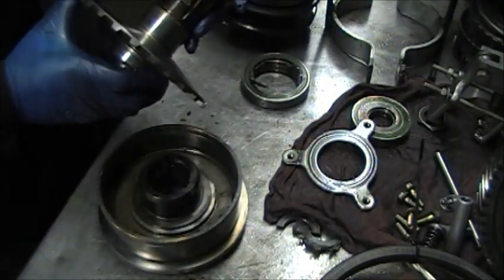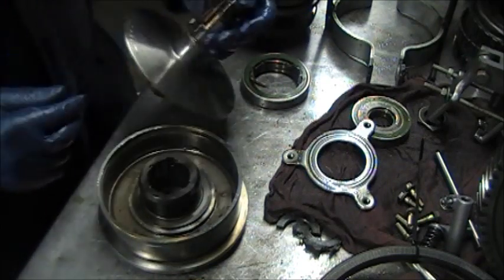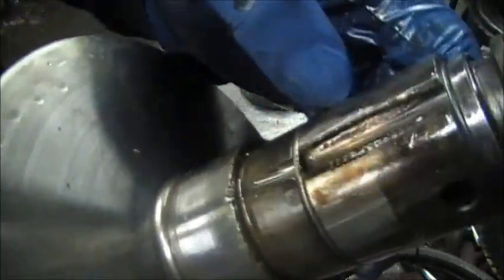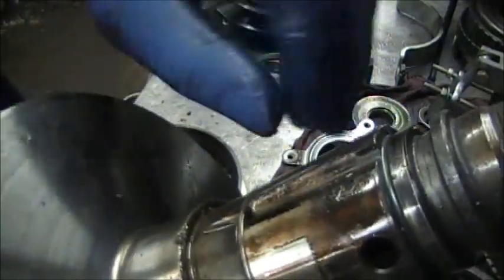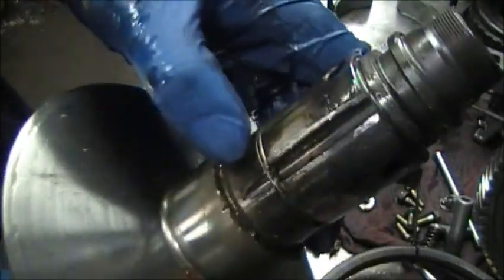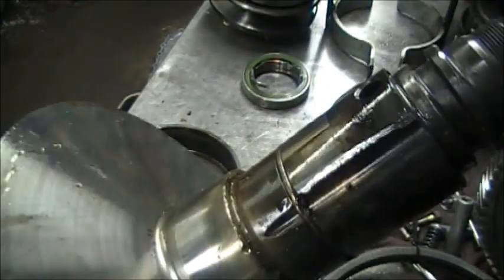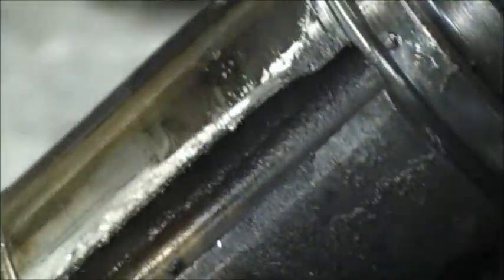There are no balls in here because they are all gone. You can see this area here is worn out — the balls ride here, they ride up and down on here and on here. You can see this area is worn.